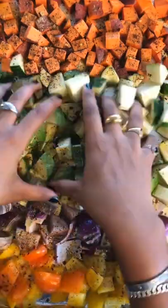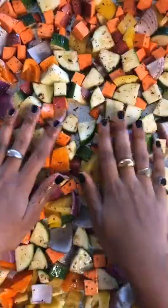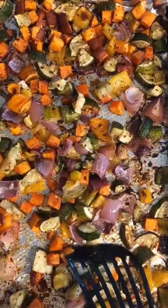Give it a really good toss. This part was hard because it was just so pretty. Make sure they're all in one even layer and bake them at 425 for 30 minutes, or until they're tender and have a bit of color. And that's it.